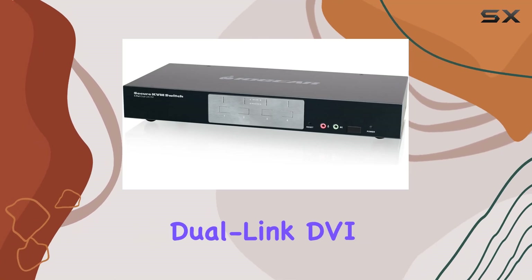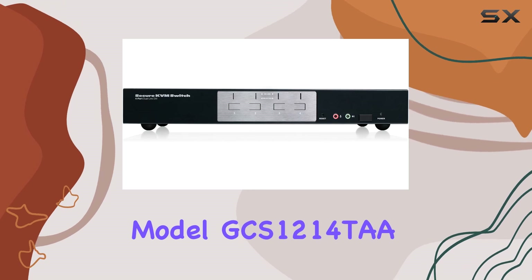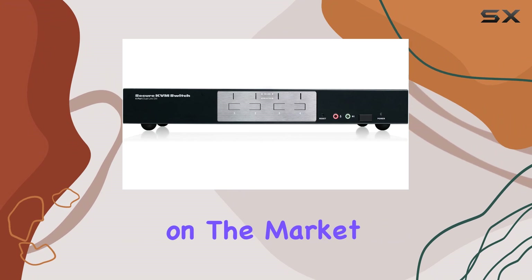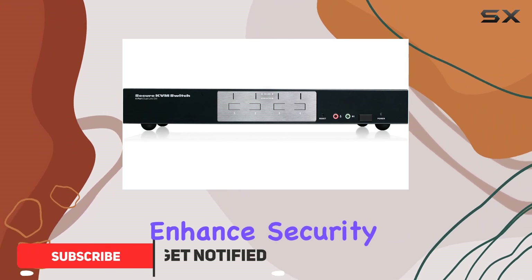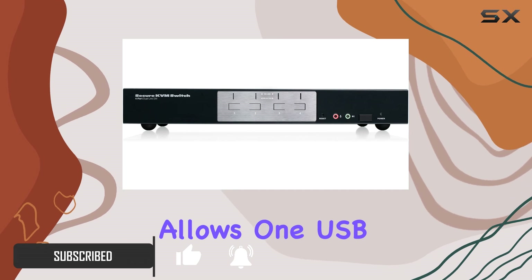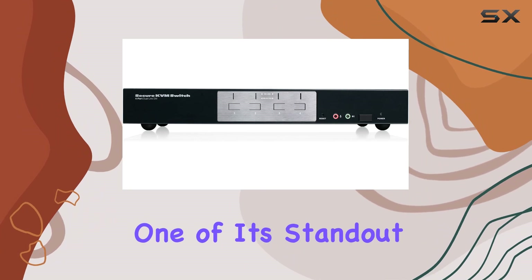The IOGEAR 4-port dual link DVI secure KVM switch, model GCS1214TA, stands out as one of the best options for secure KVM switches on the market. Designed to enhance security for environments where data protection is critical, this switch allows one USB console to control up to four secure computers with ease and reliability.